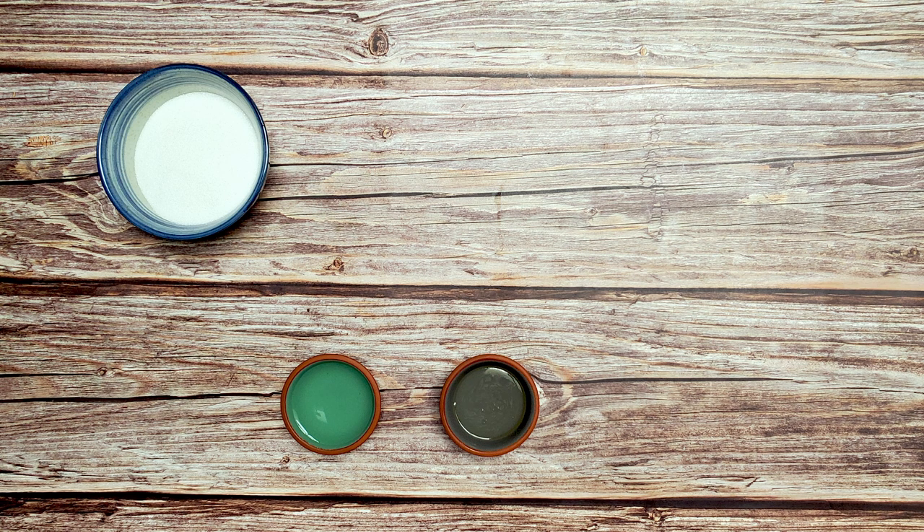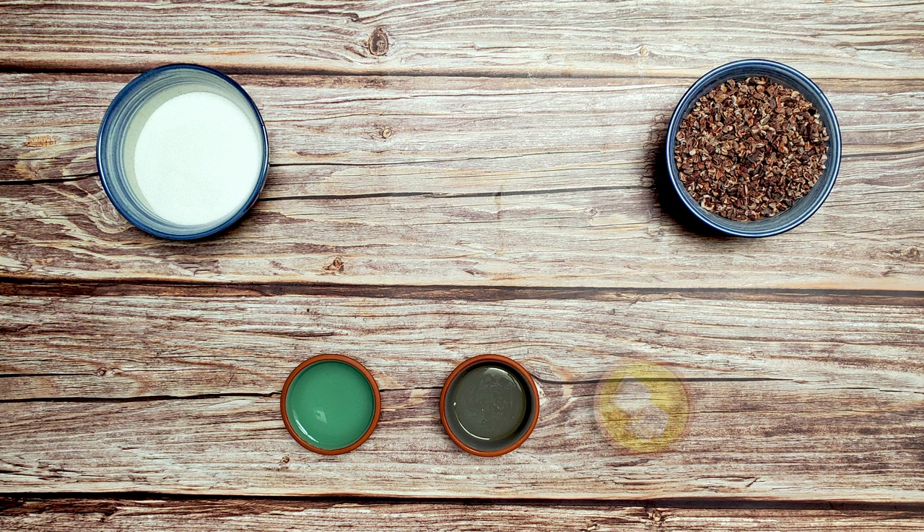For the coating, I used 1 quarter cup of granulated sugar, 1 tablespoon of water, 1 half tablespoon of light corn syrup, 1 half cup of cacao nibs, and 1 half tablespoon of unsalted butter.